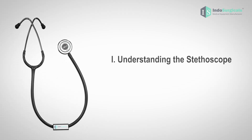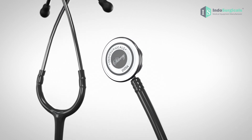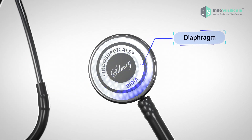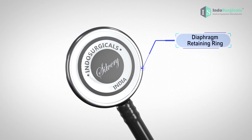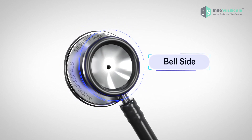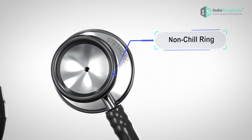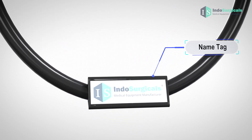Let's begin by familiarizing ourselves with the various components of the Indosurgical Silvery Stethoscope. This is the chest piece of the stethoscope. This is the diaphragm, and this is the diaphragm retaining ring that securely holds the diaphragm in place. This side of the chest piece is the diaphragm side, and the opposite side is the bell side. There is also a non-chill rim for patient comfort. This is the PVC tube, and this is the name tag.